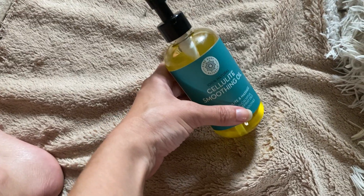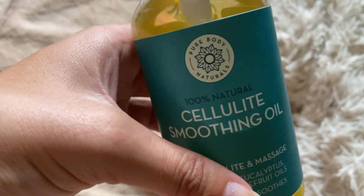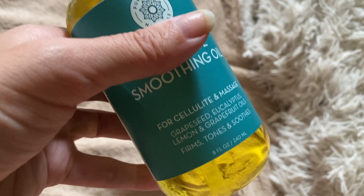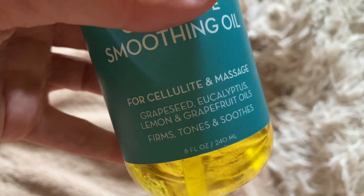Hey guys, this is a product review of this cellulite smoothing oil by Pure Body Naturals. It's a massage oil for cellulite that has grapeseed, eucalyptus, lemon, and grapefruit oil.